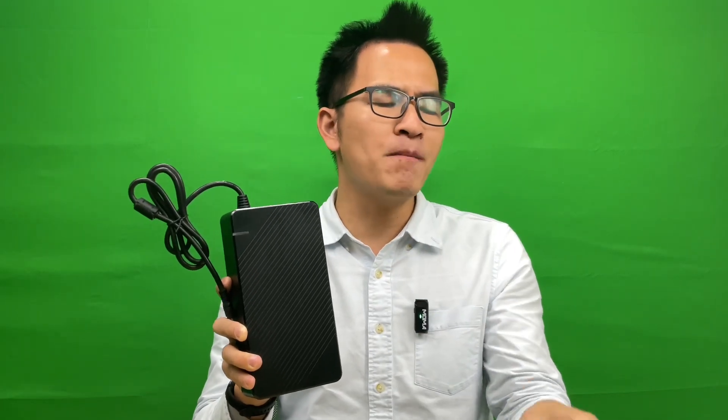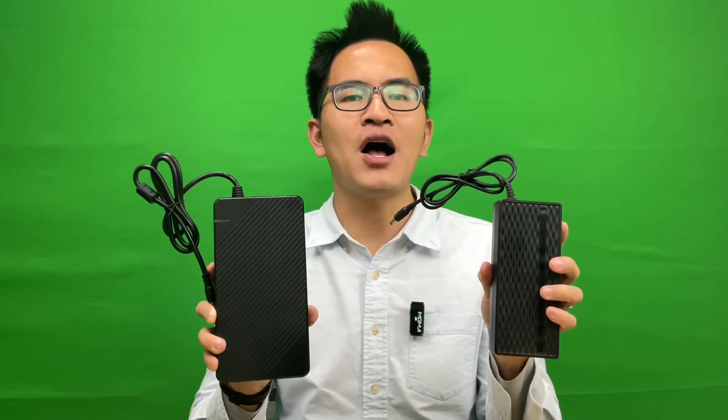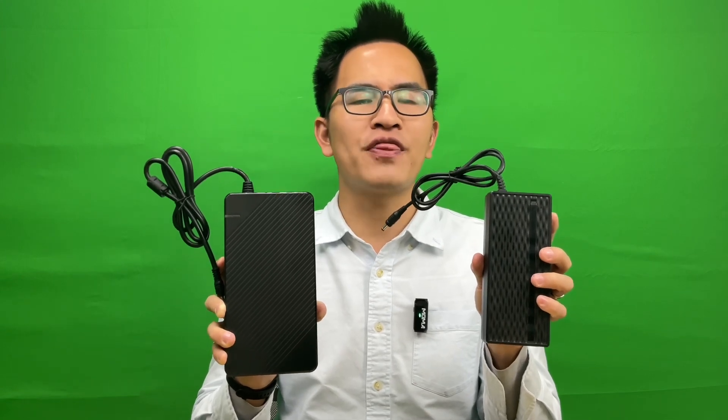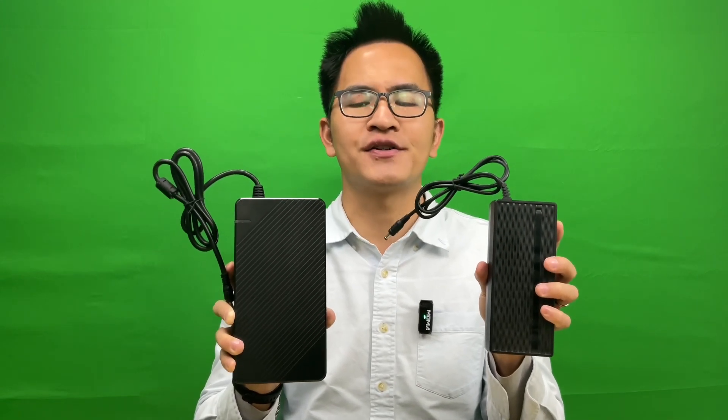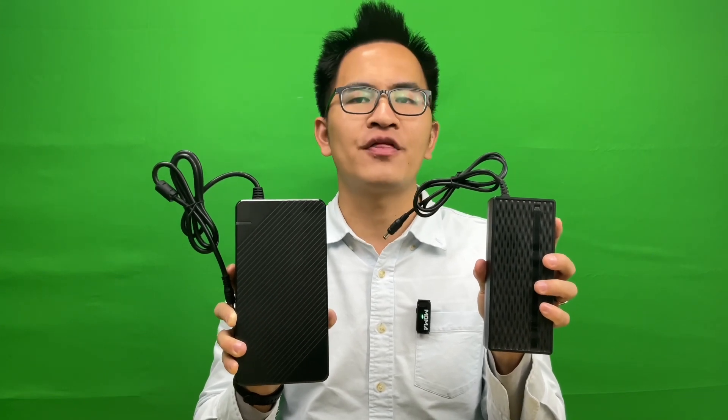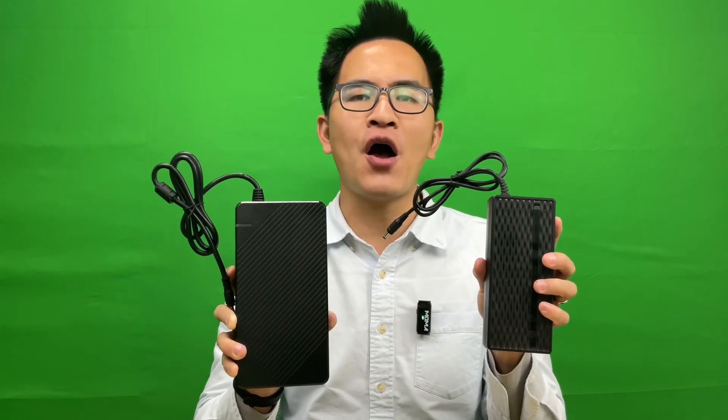Let's grab our 2.5A stock charger and do some comparison. Here, on my left hand, is our 2.5A stock charger. You can take a look at these two charger sides. The 6A fast charger is way bigger than the 2.5A stock charger.